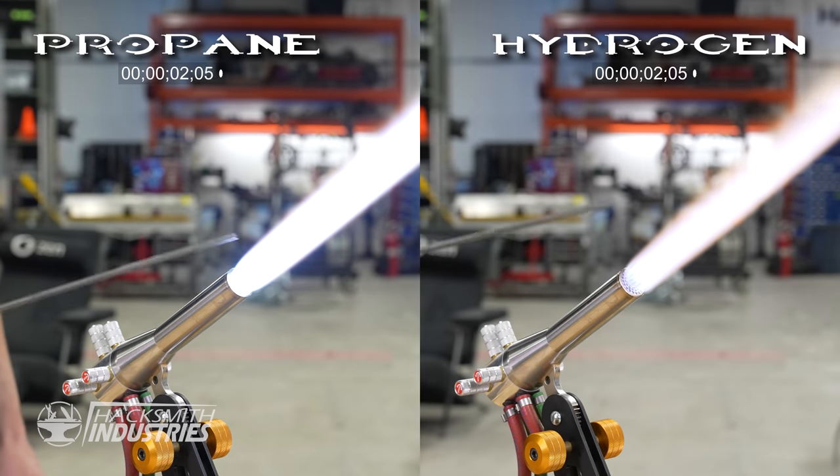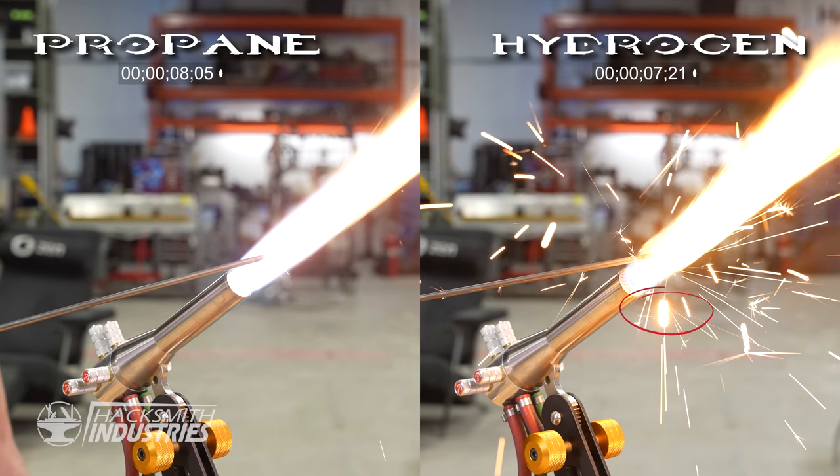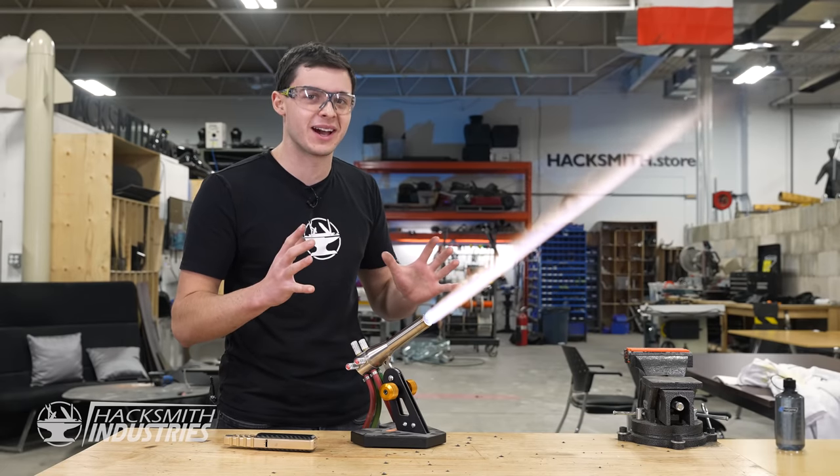3, 2, 1. The oxyhydrogen flame melts the steel at about 50% faster. Now with 4 nozzles, you can only imagine how much power we're going to be dumping out of this thing.